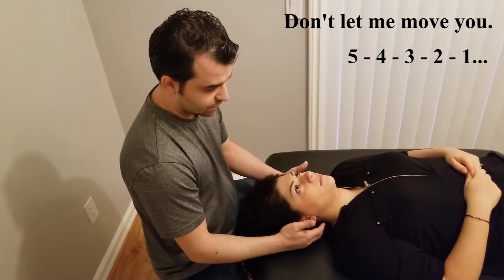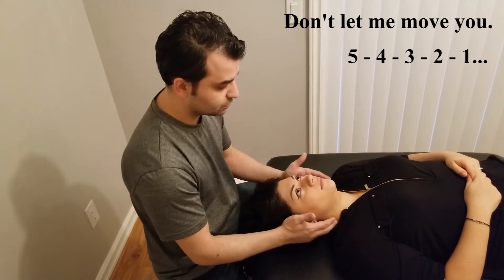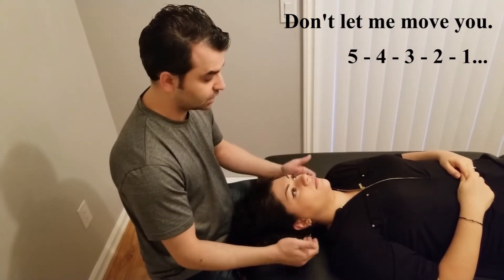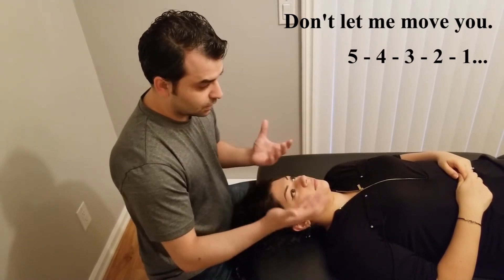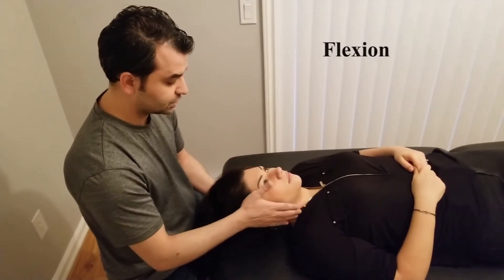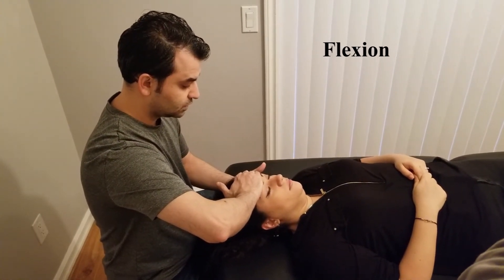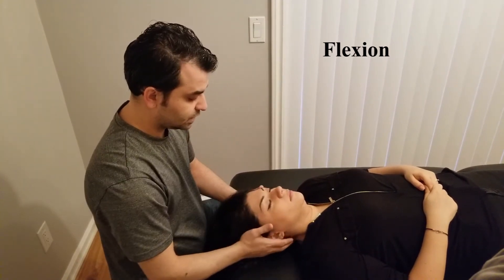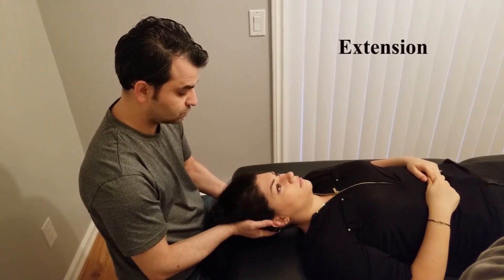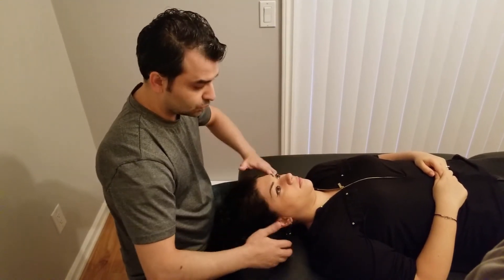The key for resisted motion testing is to keep the joints in the resting position. For the C-spine, the resting position is between flexion and extension, so you don't need much modification for the joint itself. I will lift the head up for flexion purposes — try to keep your head right here. I'm going to be pushing from here: don't let me move you. Five, four, three, two, one. Excellent, you can relax. Now I'm going to push up and test extension. Five, four, three, two, one. Relax. Excellent.